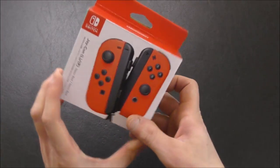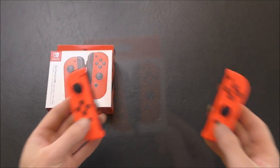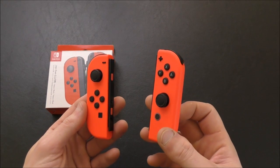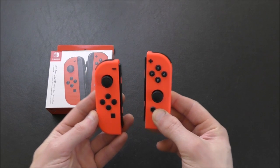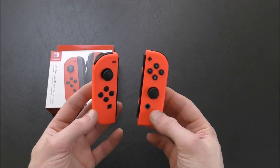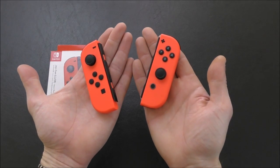First of all, I got a second pair of Joy-Con and I ordered them in the neon red. Here they are. They look kind of orange on camera sometimes, or sometimes a little more pink. In real life they're definitely red, but they are very neon — maybe with a slightly salmon cast to them. They're very striking; you can't miss them. I thought, you know, mix it up a little bit.